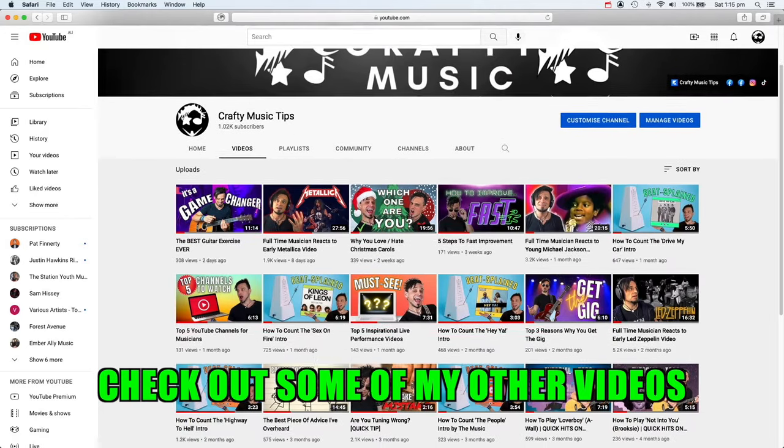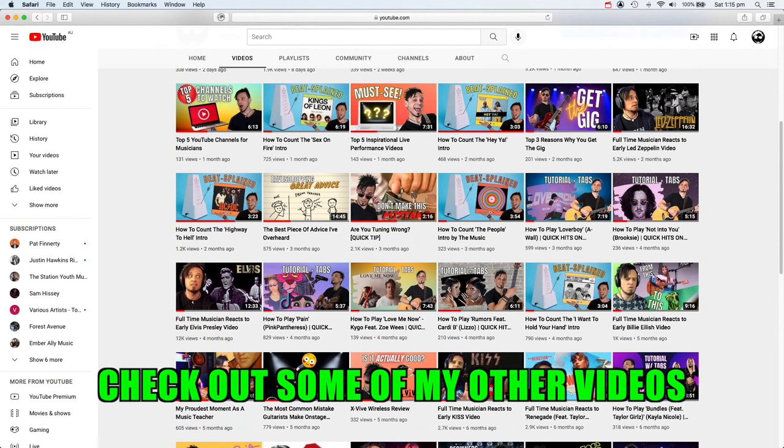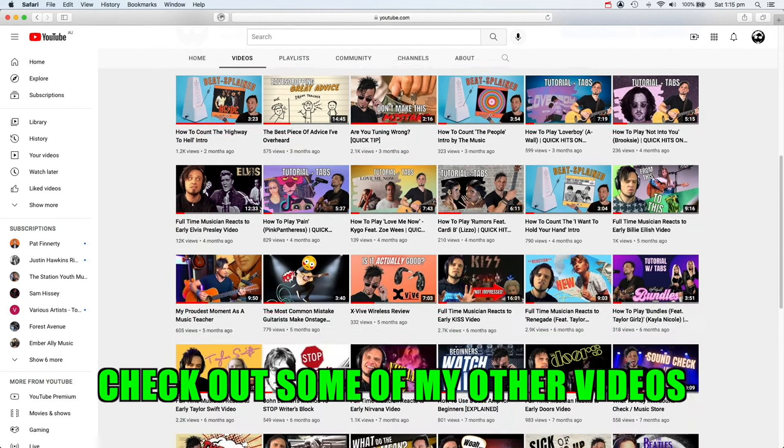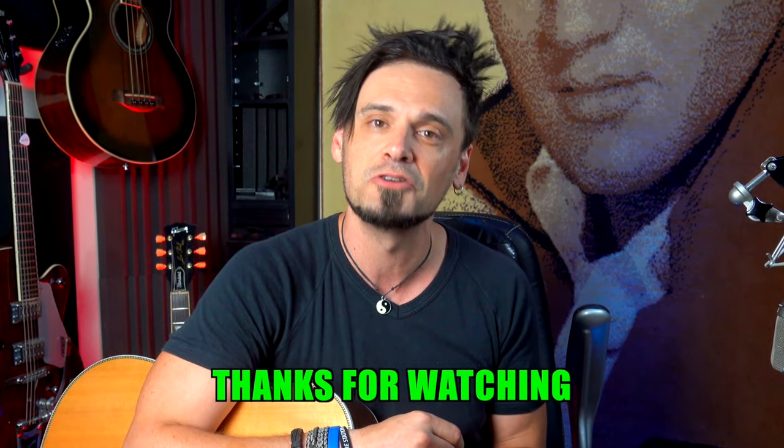There's also a wide range of stuff here on the Crafty Music Tips channel, and I hope that a bunch of those videos will be helpful for you as well. For this particular Music Tips video, I'm going to say sayonara. Wherever you are in your world, I hope that your guitar and your music is rocking, and I'll see you in another Music Tips video really soon. Take care.